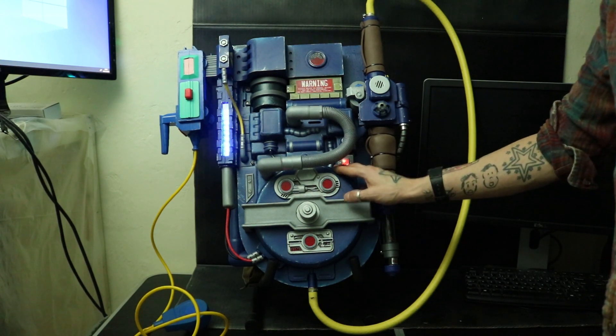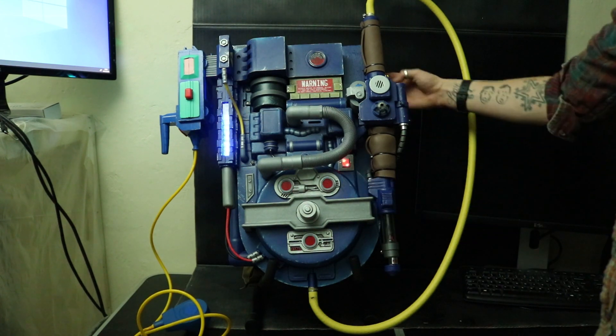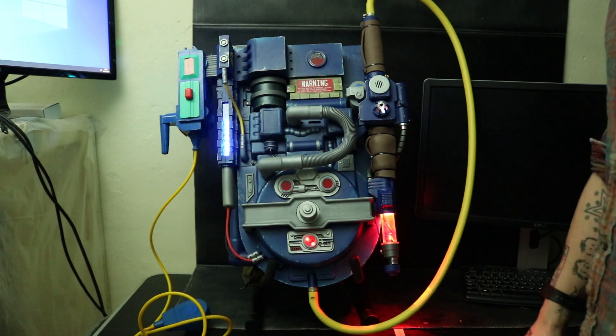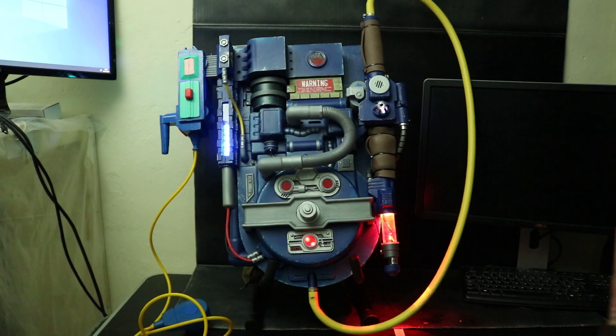Pretty pleased — came out okay. A bit of sound, a few lights — it's a pretty effective little costume. I hope one day one of my kids can play with this, but for now I most certainly will be. So thanks for watching.